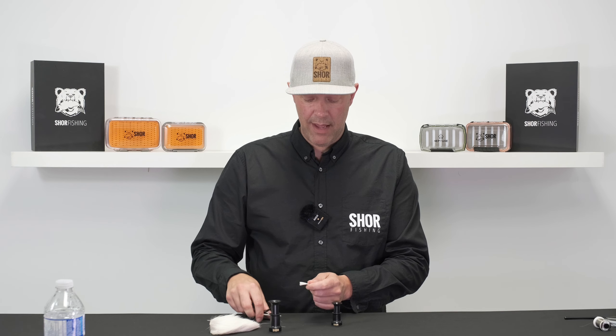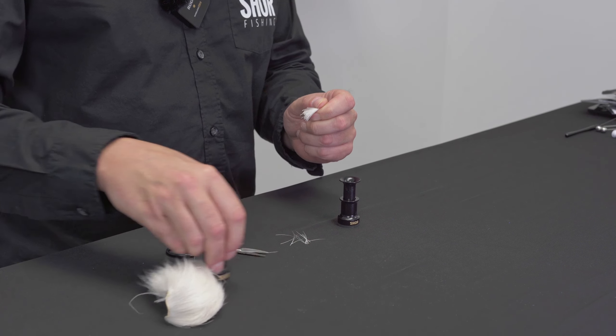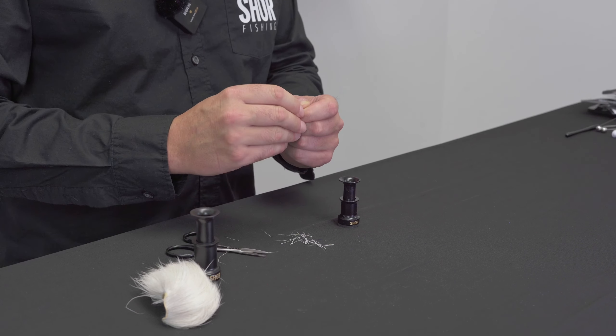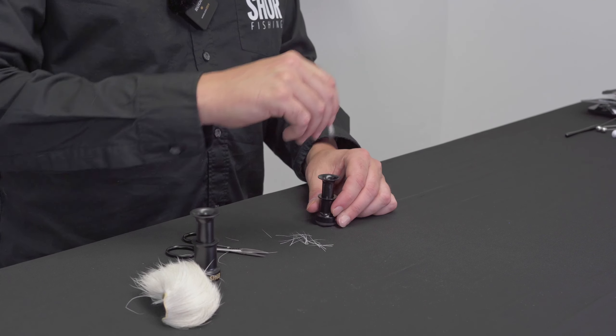So I'm going to cut off a small clump, and it's important to note that we want to pull out any underfur because that could stop those fibers from stacking up evenly. You can see what our tips look like before we do this process.